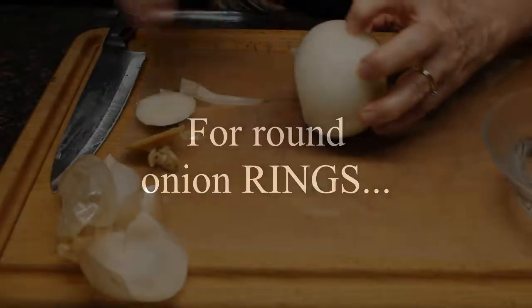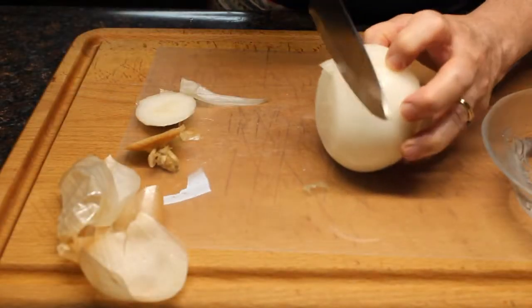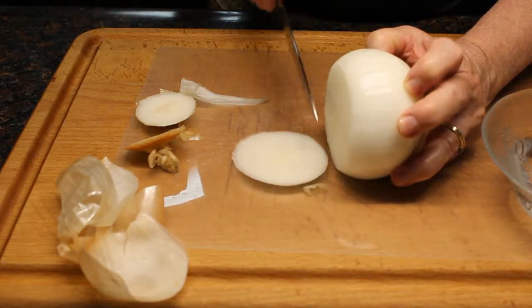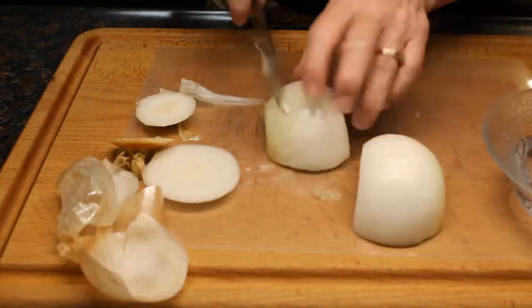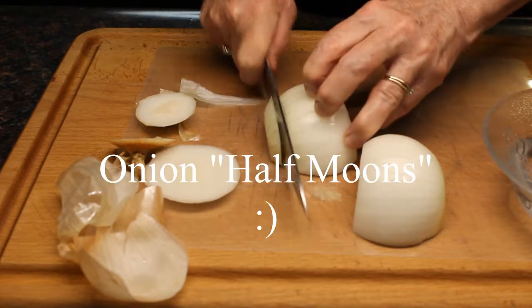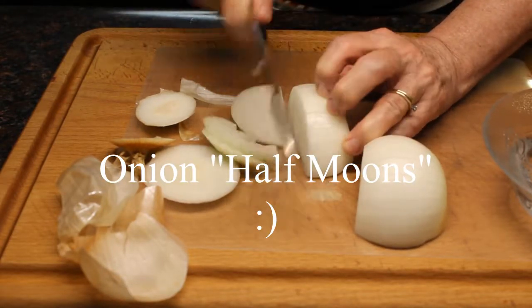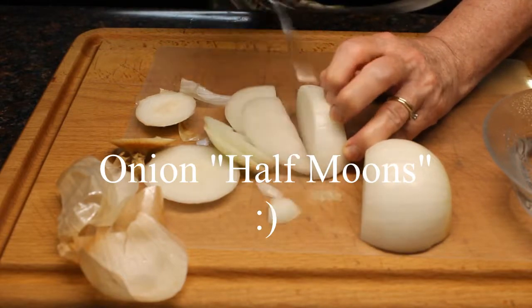If I'm wanting to make rings, then I need to hold onto it like this with my fingers. It does make it a little bit harder because it wants to roll. But to make it simpler, we just have onion half moons instead of onion rings. Just look how easy that is — there's no fighting that roll.